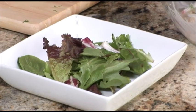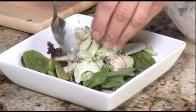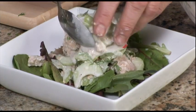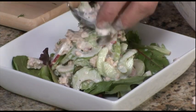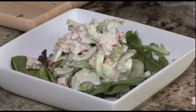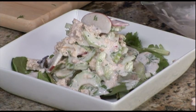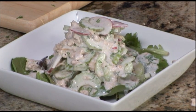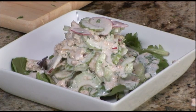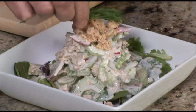Now we're ready to plate our salmon and cucumber salad. Today we're using some simple salad greens but feel free to use arugula or your favorite lettuces. Be sure to use some of the dressing for the lettuces. We're also going to finish with a little bit of the pink salmon on top, and fresh dill.